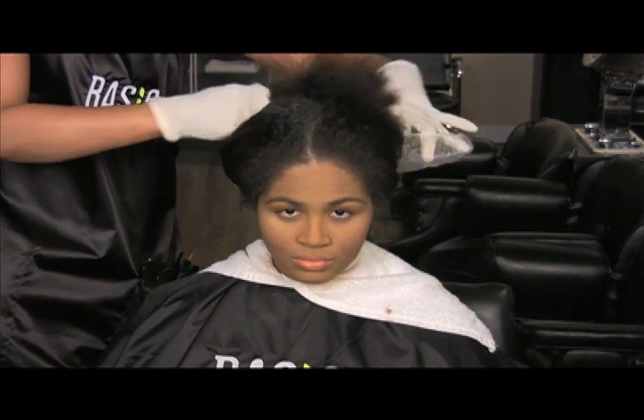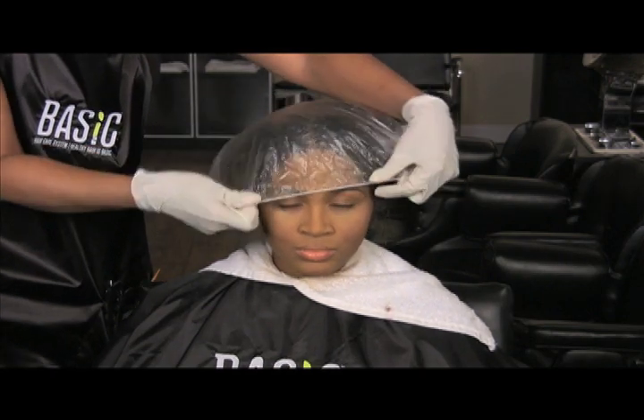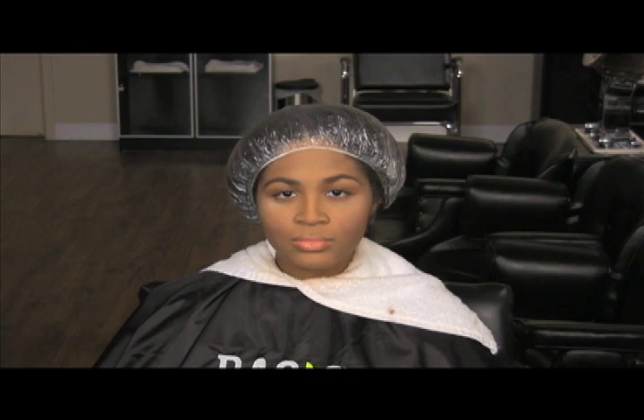Cover the hair with a processing or plastic cap for 20 minutes. This process allows the amino acid proteins to take shape in the hair shaft. No dryer time is necessary.